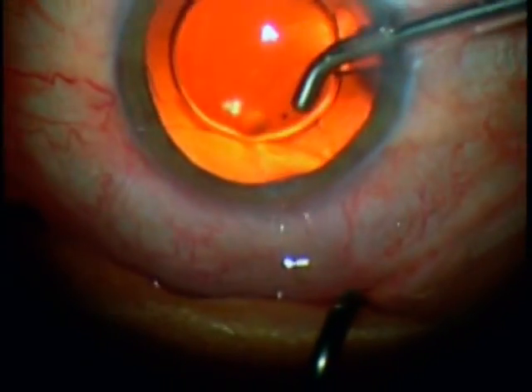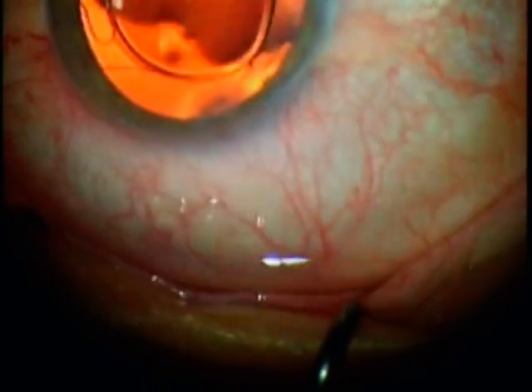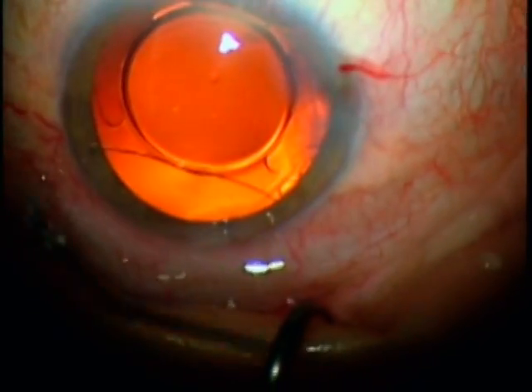The 2.2mm incision is small enough that usually the wound is not hydrated, and the surgery is completed safely and quickly. Thank you for your time.